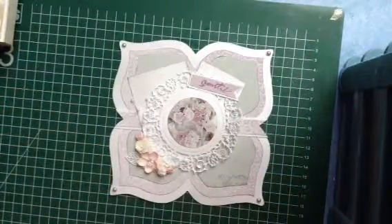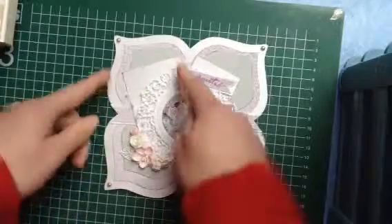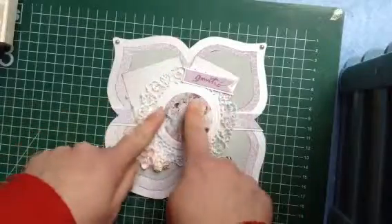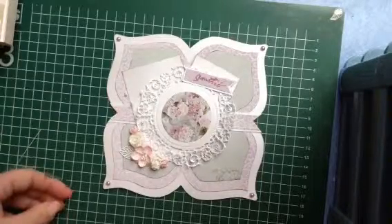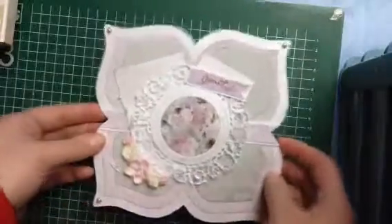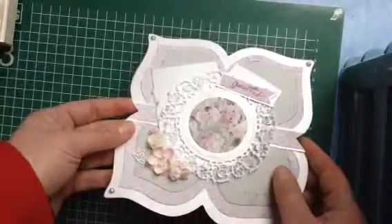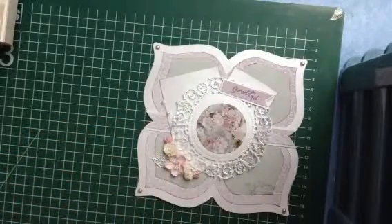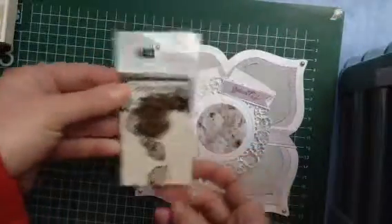So that was the challenge from last week, and this is the one for this week. We have to use this stamp from Dutch Dubadoo — three layers, a rectangle, an image card, and another square. You have to put a tag and use a round image, a banner, and flowers. It was very difficult for me to turn it into something nice. I put some glitter on my flowers, and these little metal leaves that I embossed. I think it turned out very lovely.